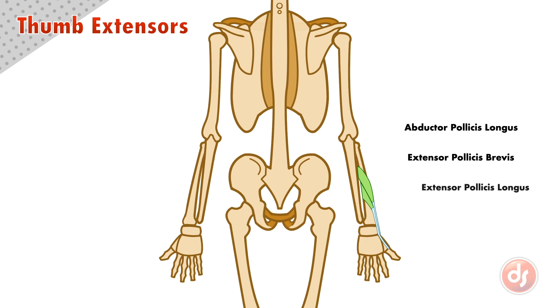The last muscle is the extensor pollicis longus. It originates on the inside of the ulna, below the abductor pollicis longus. The muscle turns into a long tendon that inserts into the last phalange of the thumb.